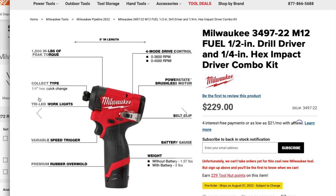The M12 impact driver has a quarter-inch quick-change collar, tri-LED work lights, variable speed trigger, and premium rubber over-mold.